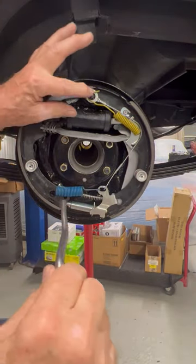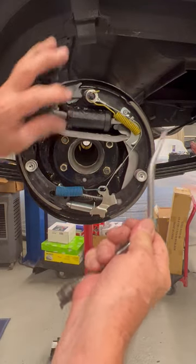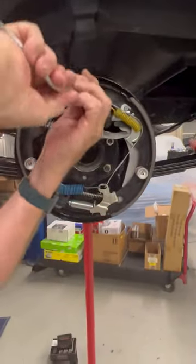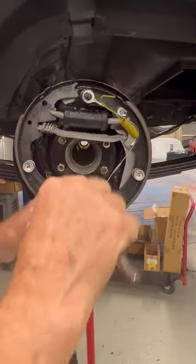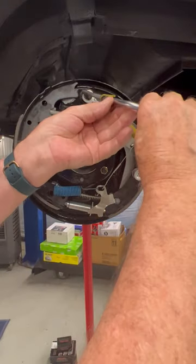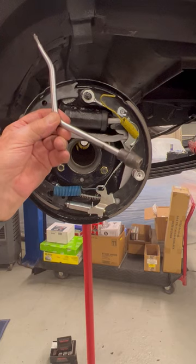So if you want to be able to put that spring on without hurting yourself, this tool is the right one for it. In addition, it has this end for taking the spring off. Now you can see that the disadvantage is that this doesn't always catch well, so it may take two or three tries to get it on there, but it's a much safer way to do it, and that tool is not very expensive.